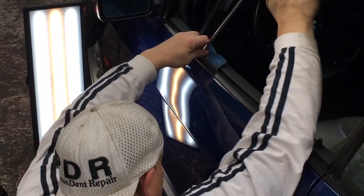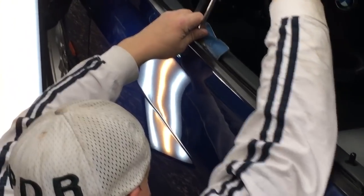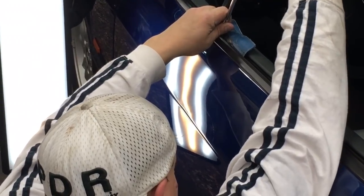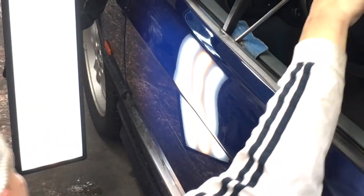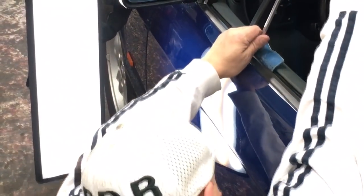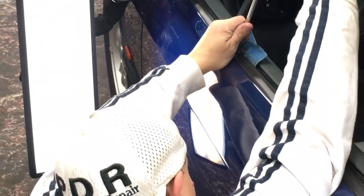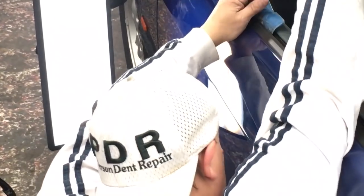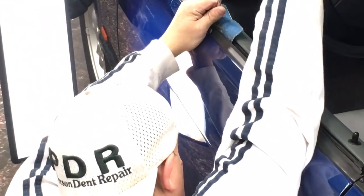This is normally a dent that would take, oh gosh, hours. In my first five to ten years I had spent hours on a dent like this, but I'm just kind of following it around, buying the lows, acting like I've been here before.